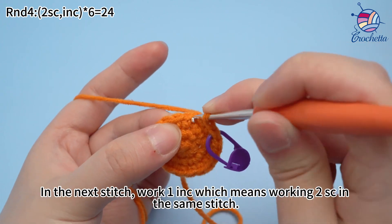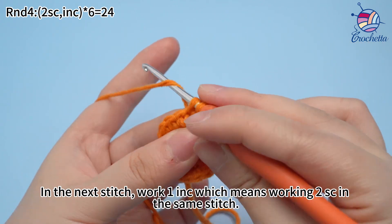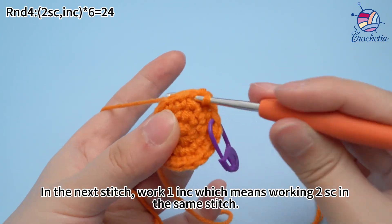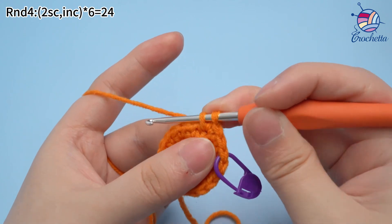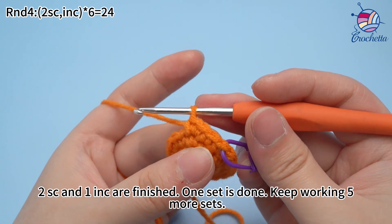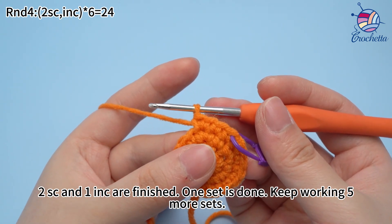In the next stitch, work one increase, which means working two single crochets in the same stitch. Two single crochets and one increase are finished. One set is done — keep working five more sets.